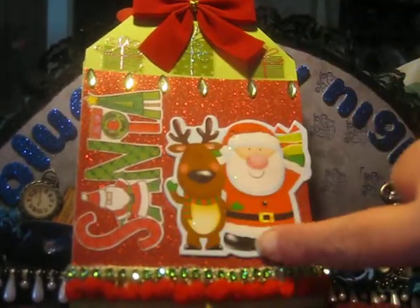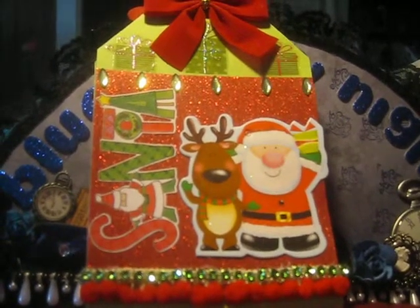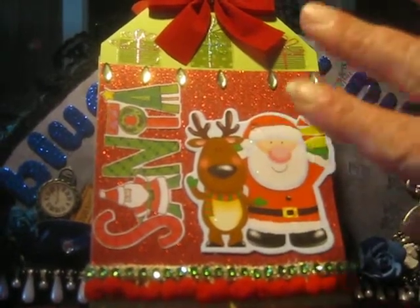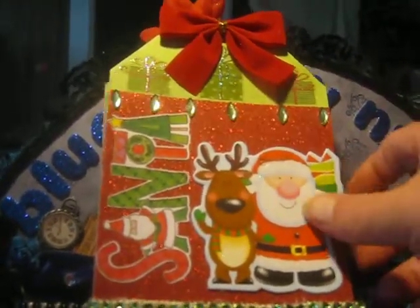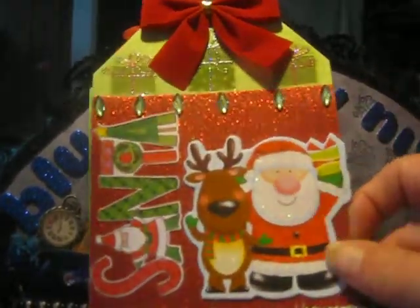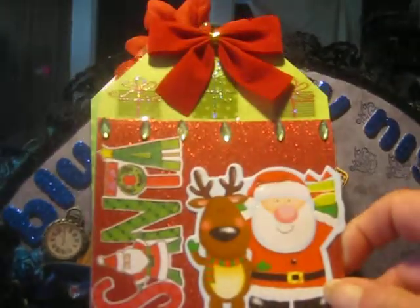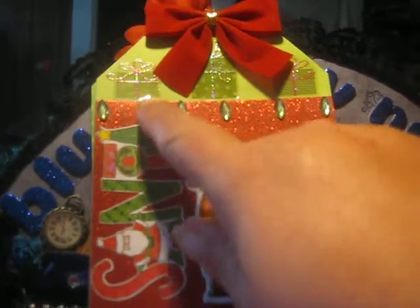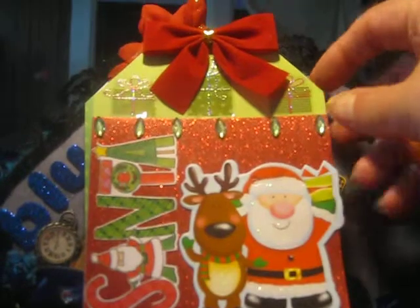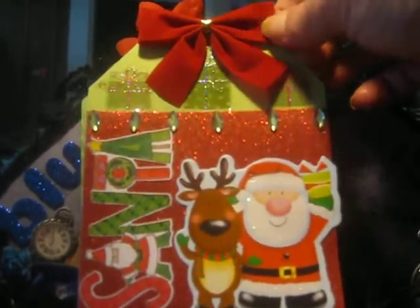And then this here is actually a gift tag. I got these at the Dollar Tree last year and there were seriously something like 40 of them for a dollar, with like five different designs — they're so cute. So then here at the top, I added in this bling, which I'm wanting to say I got at Walmart and it's from Studio G, but I'm not positive. And then here along the top, I added in these little Christmas present gifts. And then to top it off, I added this little red velvet bow.